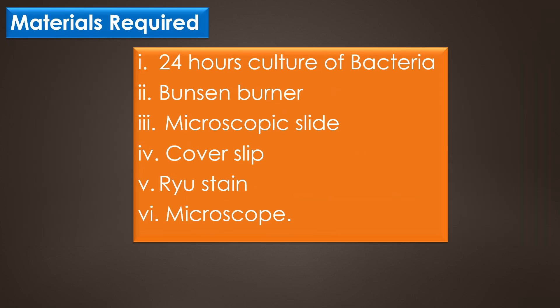The materials required for the flagella staining are: a 24-hour culture of bacteria, Bunsen burner, microscopic slide, cover slip, RIO stain, and microscope.